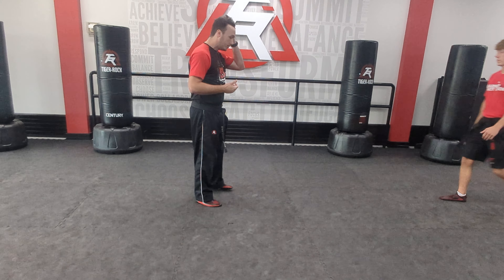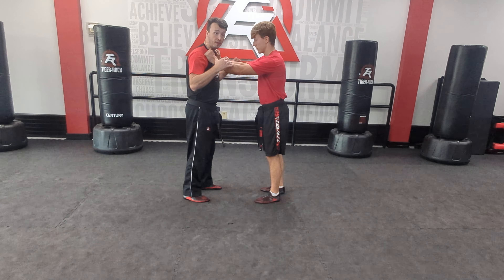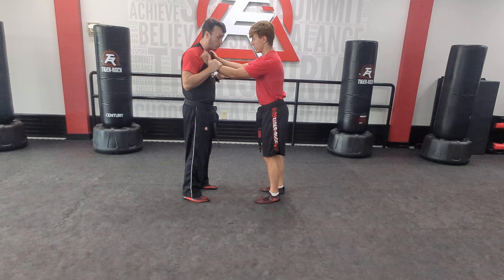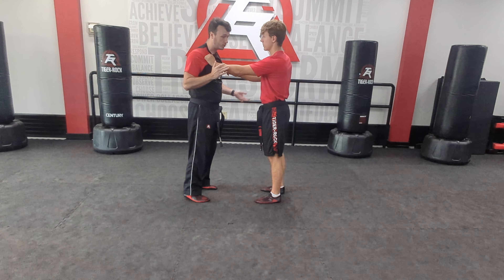Mr. Sims, come here please. So again, we have a bully — they come up and grab us. Maybe when they go to grab us, instead of just grabbing, they want to release a hand to start punching. This has already become an issue.